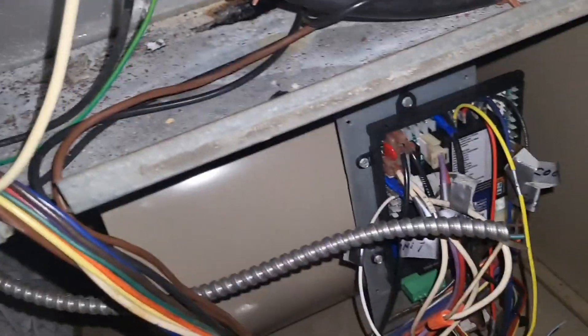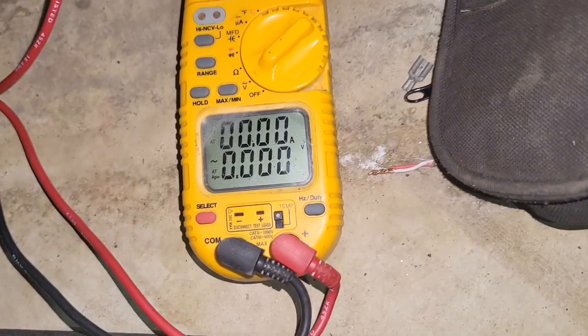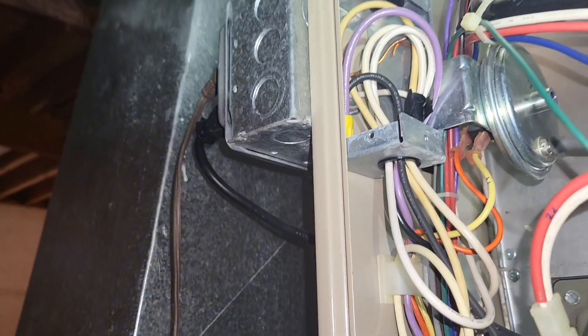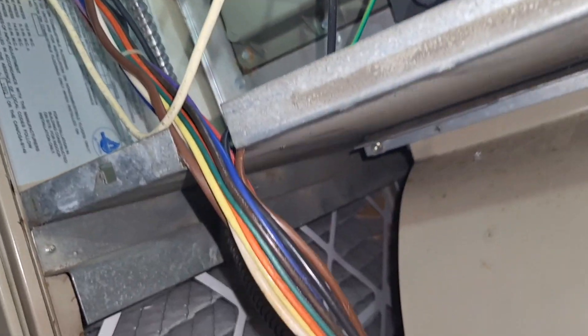Looks like the switch is off. I'm going to turn the switch on and see what this unit does. Now I'm checking the primary side of my transformer and I've got nothing. Let me work back — I'm going to check that receptacle, and if I have nothing at the receptacle then I have to go back to the breaker.